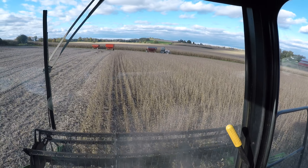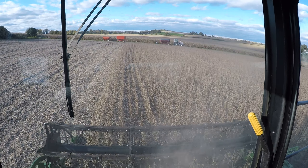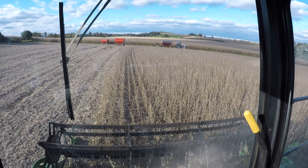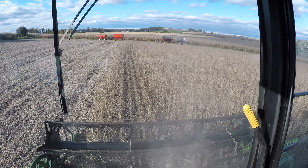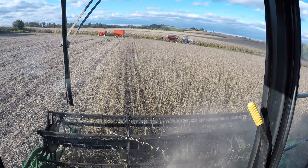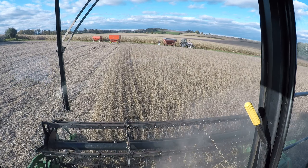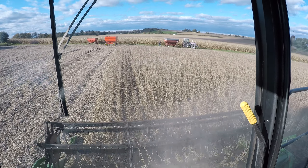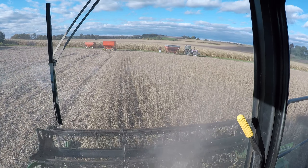It feels better to carry this thing. We have to get the investment off — we put all this money, time, and hard work into it to get it in the bin before Mother Nature decides to turn for the worst and get the grain stolen to the point where we're not able to get it off.